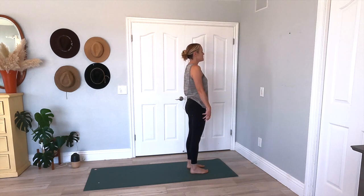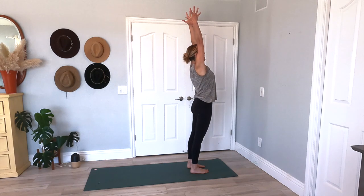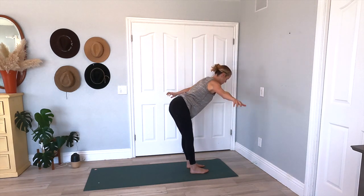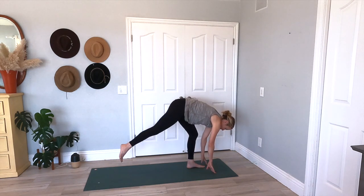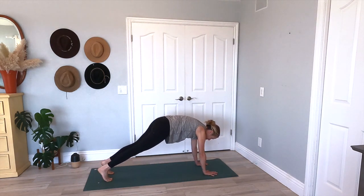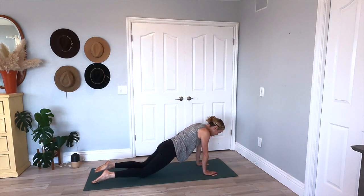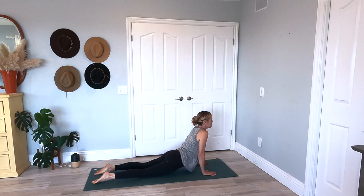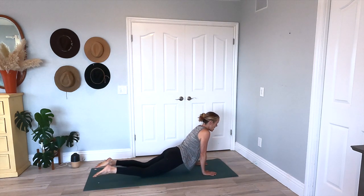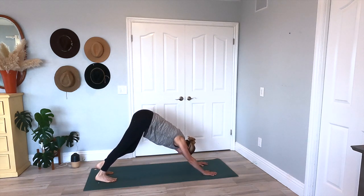Planting your feet, standing up nice and tall. Inhale, arms come up. Exhale, swan dive back down into that forward fold. Inhale, halfway lift. Exhale, step it back — this time finding a plank pose. You can come onto your knees, bend your elbows and come all the way down. Inhale — upward facing dog, straighten your arms. And now as you tuck your toes, finding your downward facing dog. Take a breath here.